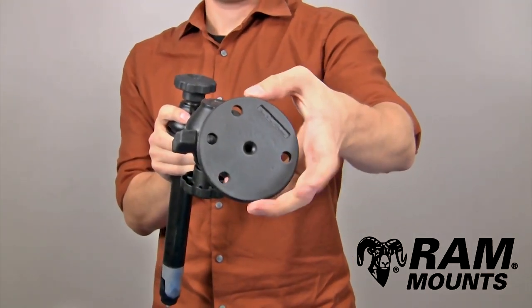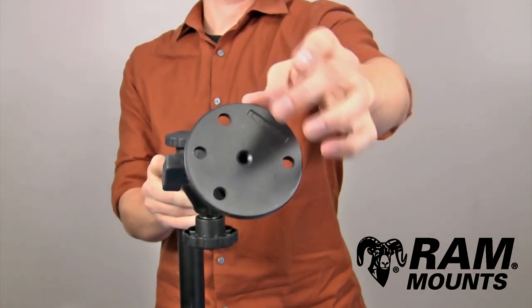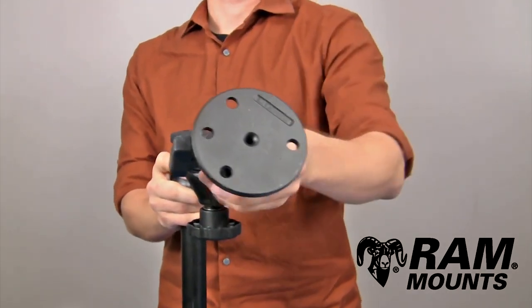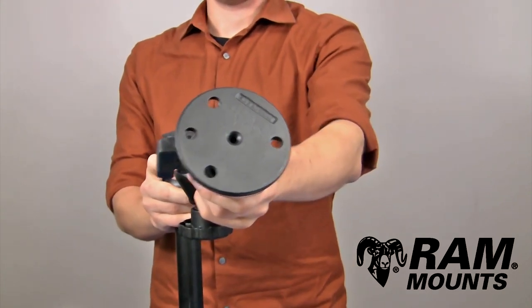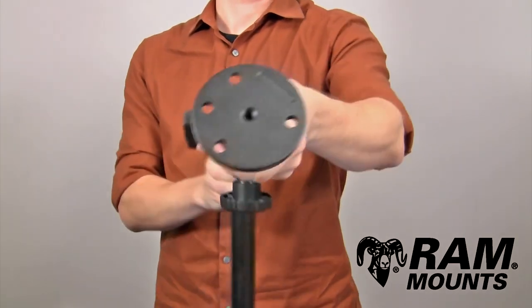This integrates to a 3.68-inch diameter flat plate which contains a total of four holes. You have a three-hole 120-degree hole pattern as well as a two-hole pattern with a center-to-center distance of 2.75 inches, so you can connect this to any device that lines up with the holes.